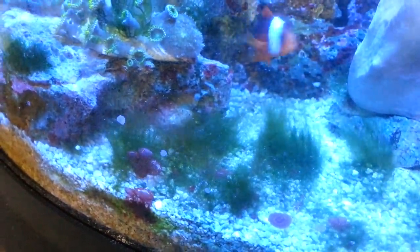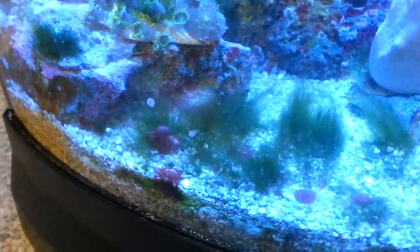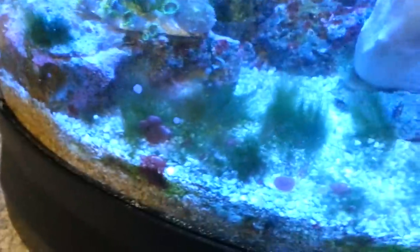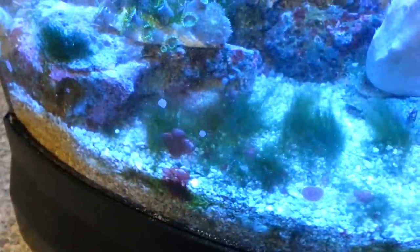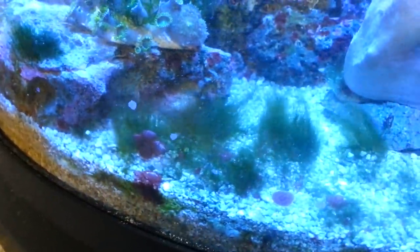Hey guys, M.A. Fish Guy here, just doing a quick video on some algae before I clean the tank. Like I told you in a previous video, I did a little experiment to see what not doing water changes for a couple months would do, and I got this nasty — I believe — hair algae.